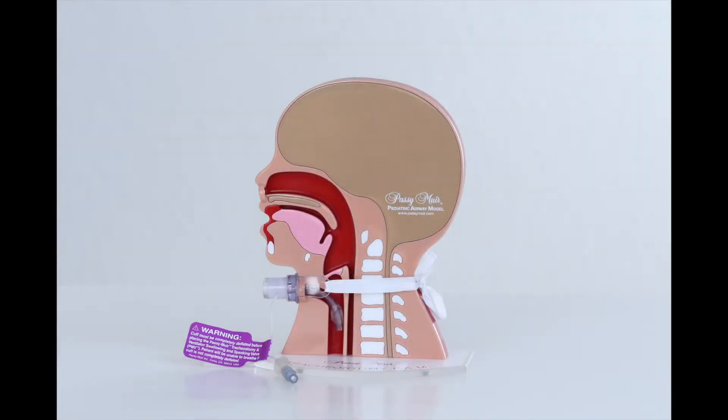Cuff deflation should be done slowly following oral care, oral suctioning, and tracheal suctioning as needed. Without airflow through the oropharynx, sensation may be reduced and secretions may have accumulated to the top of the tracheostomy tube cuff, making it difficult for patients to adjust to a deflated cuff.